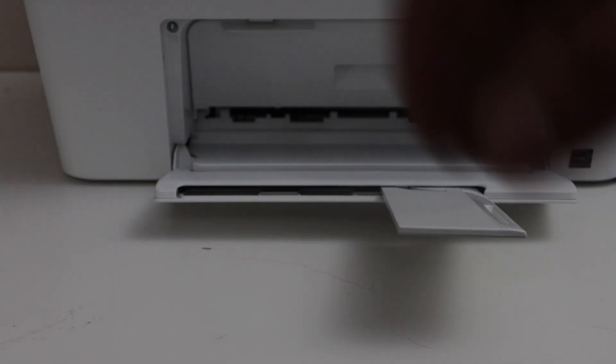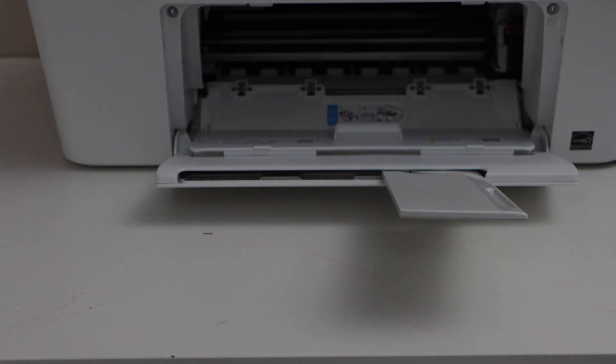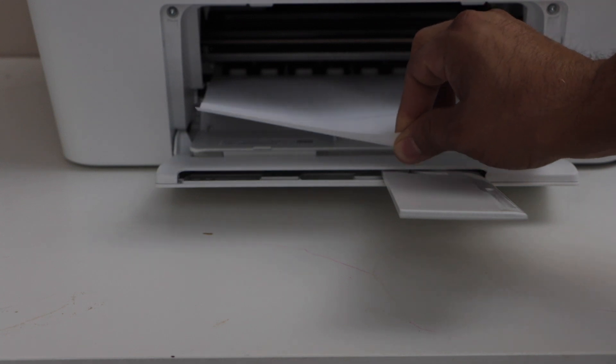Or if it's not there, go to the front of the printer and open the ink chamber. We can also see the paper inside and we can take it out from here. We can take it out from both sides.